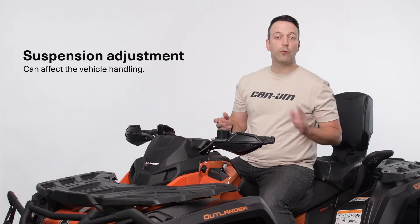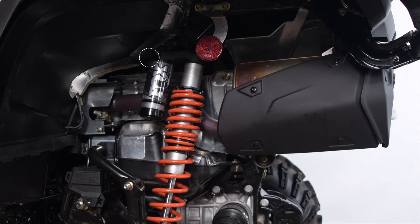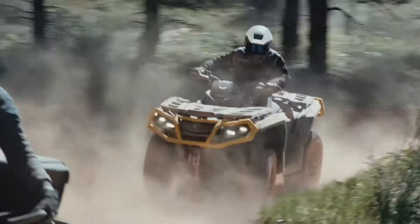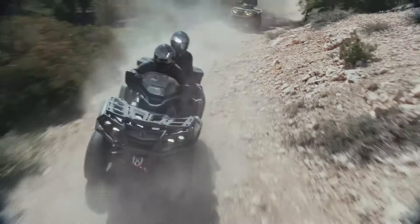We can adjust the suspension in two ways. The first one is damping. The process is as simple as turning this dial here. Position 1 gives you the least amount of damping, which allows your suspension to move with almost no restriction. So with this setting, suspension will react quickly to every single bump.